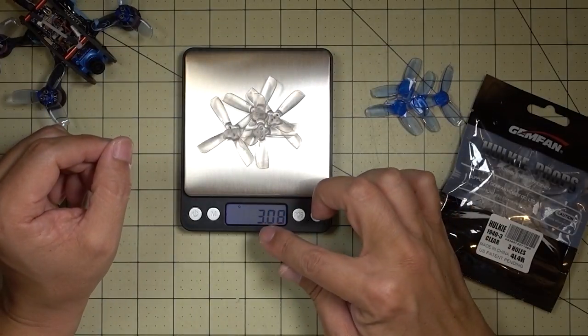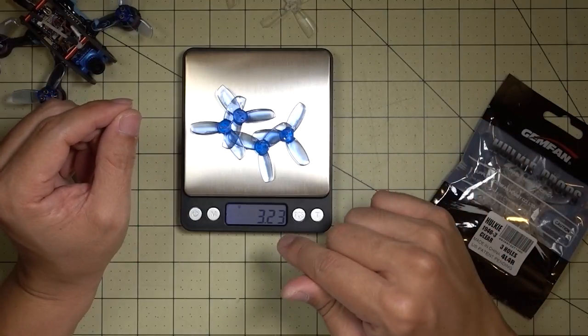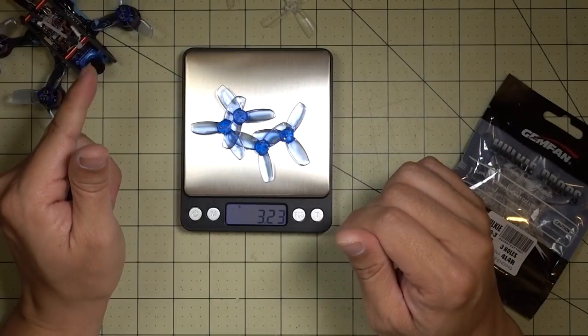If we throw on four of these — the Gemfan four bladed props were a little over three grams, 3.1 grams. And then we throw on these three bladed props, they're just a little bit more, about a tenth of a gram more. So it should be pretty good in terms of weight and in terms of torque on the motor.